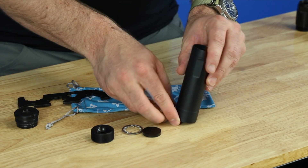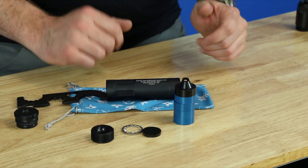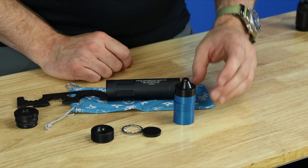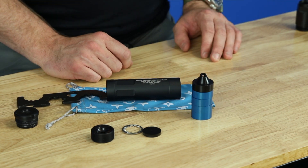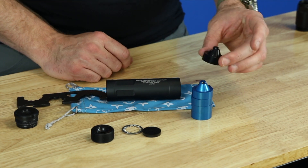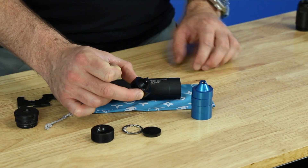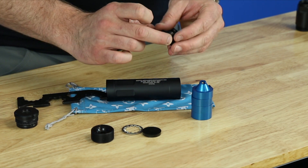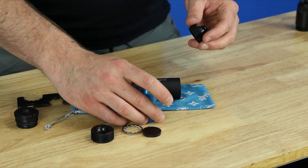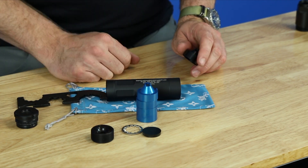Now we get to the HEDP baffle stack, which is a baffle technology that Griffin is pretty well known for. We have a patented high-efficiency dual-purpose baffle stack. The blast baffle is anodized black for easy identification, and every preceding baffle is this blue anodized color. There is no order to these baffles, so you can put them in any order that you'd like.